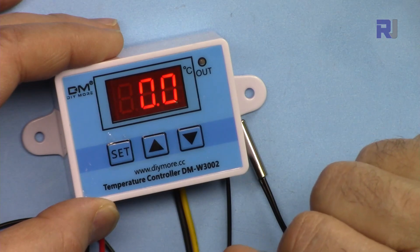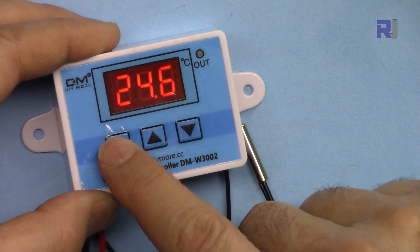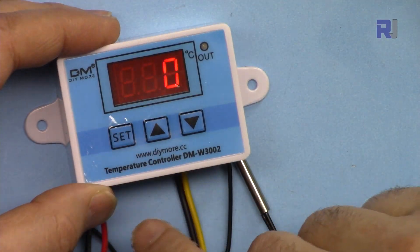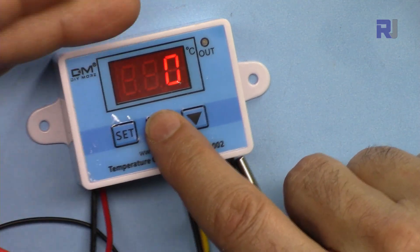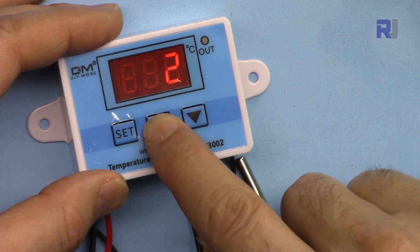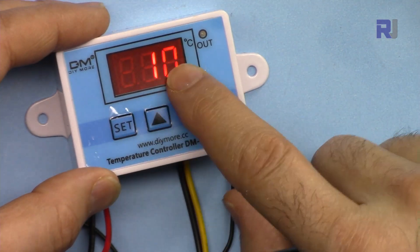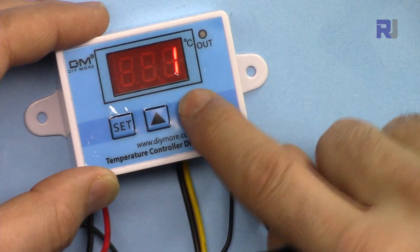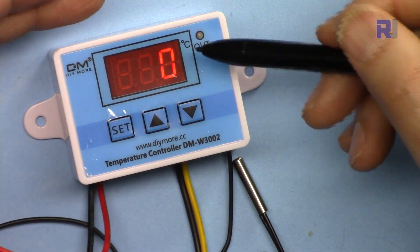P3 is for setting the time delay. When I press this, it shows the time delay value — when the start or stop triggers, the relay waits this many minutes before acting. Values go up to 10 minutes. For example, if it's set to 1, it waits one minute before turning the relay on or off after the temperature threshold is reached.